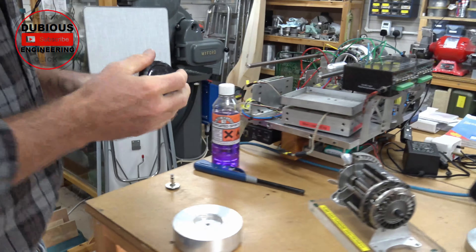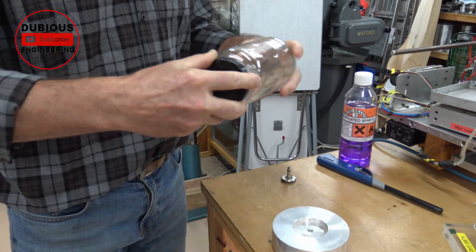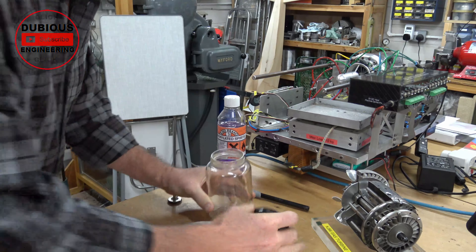With a hole in the lid. Is it a very carefully formed hole? It is a very carefully formed hole, and the jam jar has to be exactly the right size and shape. But otherwise it's very simple.